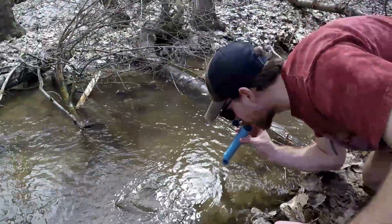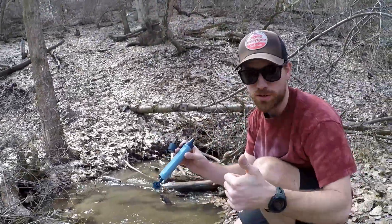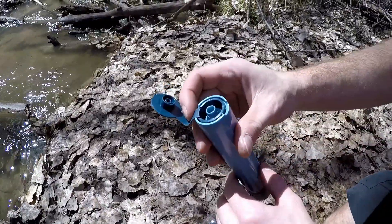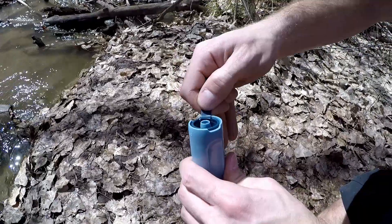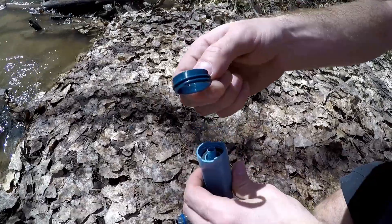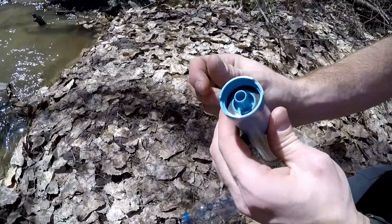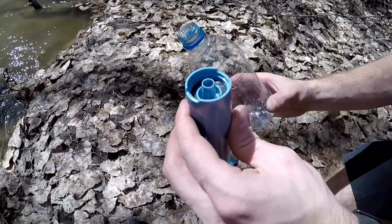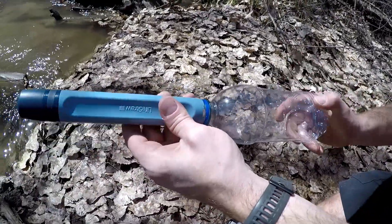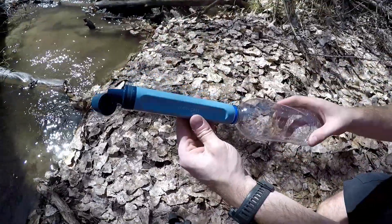Just like the traditional LifeStraw, you're able to stick it into any water source and drink straight out of it for a quick thirst quencher. One of the newest abilities is the ability to screw onto the top of any standard water bottle. All you have to do is remove the housing cap at the bottom of it, take your standard water bottle, screw it into the bottom, and now you can fill up a bottle, take it on the go, and use your LifeStraw with it.